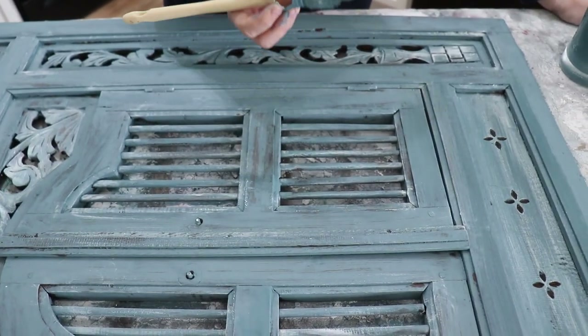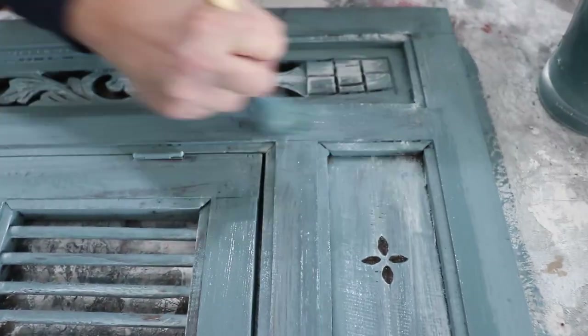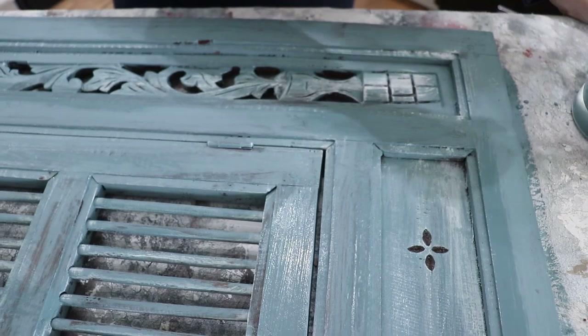The first coat of Moody Blue was a little bit thin and there are a few spots that are streaky, so I'm just going to go back and hit those spots to get rid of the streaky look.